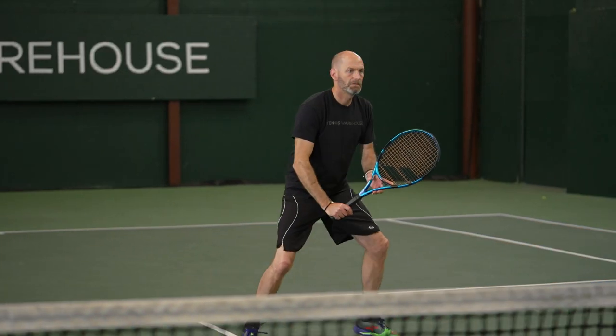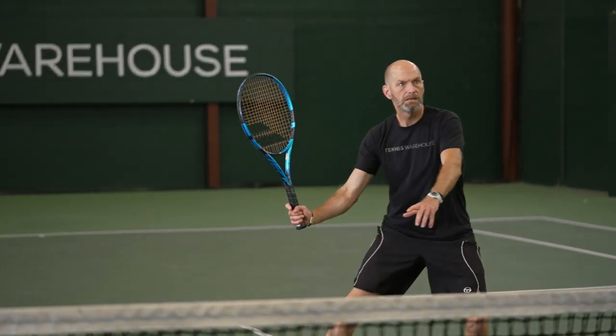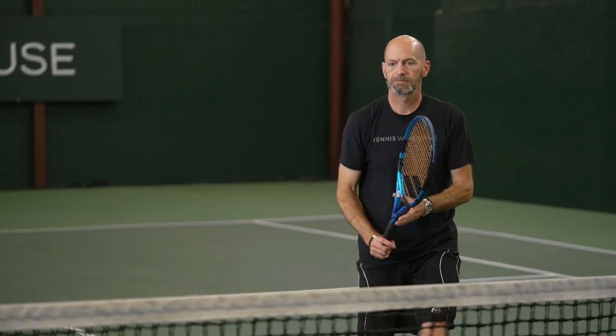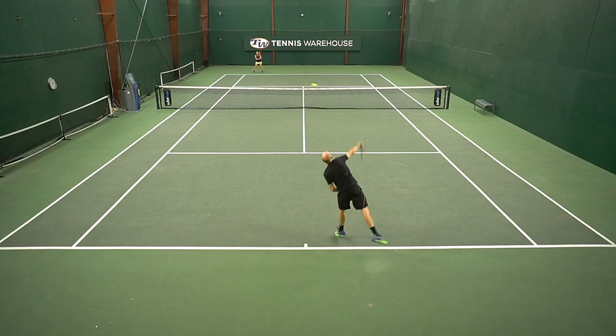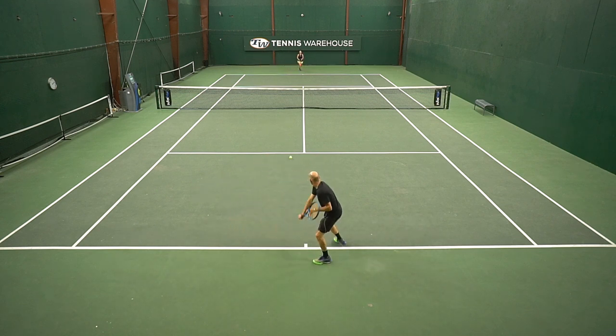Up at net, it does flutter a little bit if someone really cracks a ball at you, but if you squeeze the handle and give it a nice punch you can get a nice solid powerful volley. On drop volleys you've got to really cup under the ball and add a little bit of spin to help them drop and rein in some of that power.